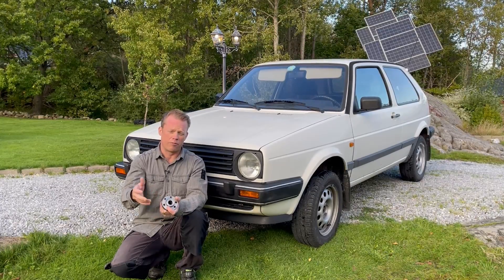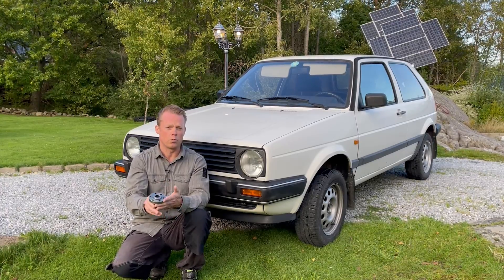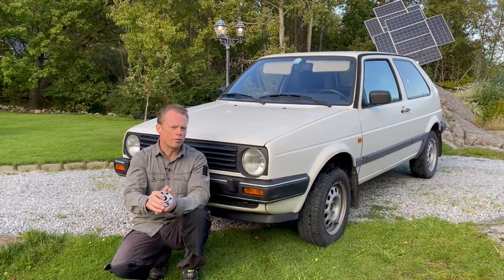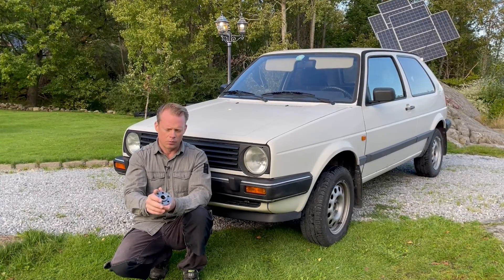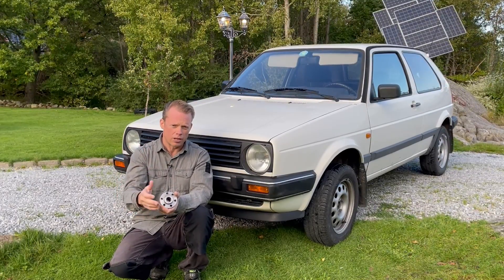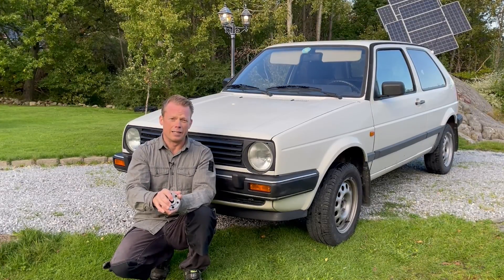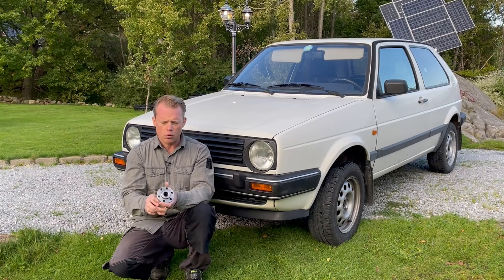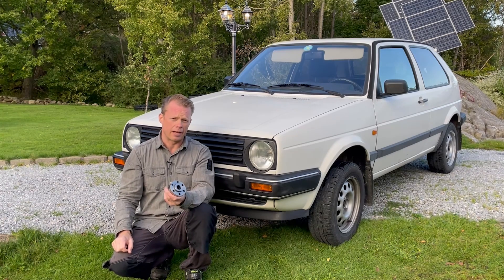I think the motor and controller were changed maybe 15 years ago, so it's not original — and that's the reason I'm doing this project. I will try to bring back the old feeling of this car. I plan to use the original gearbox, the original clutch, and everything like that, so it's pretty much how it was when it left the factory.